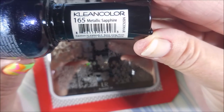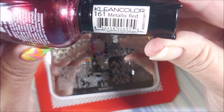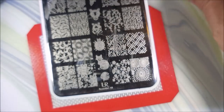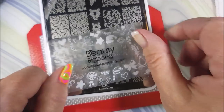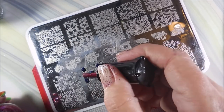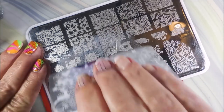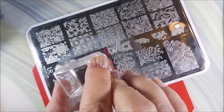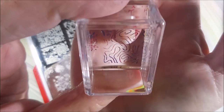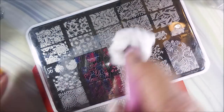I'm going to be using plate 'You Are Beautiful 18' with Clean Colors metallic sapphire and metallic red. I'm going to do a smooshy stamp using the Maniology stamper and my Beauty Big Bang scraper. I didn't want to totally cover this up - I wanted kind of a negative space manicure so I can still see the French tips. This image is kind of like swirls and swoops - you guys know I love some swirly swoops!